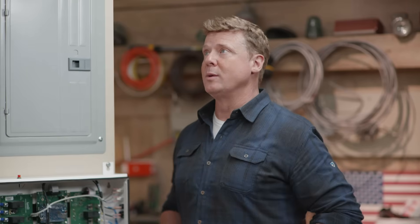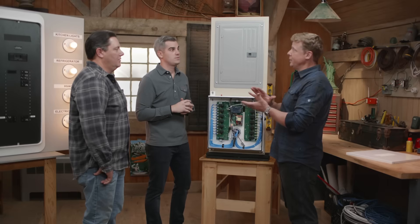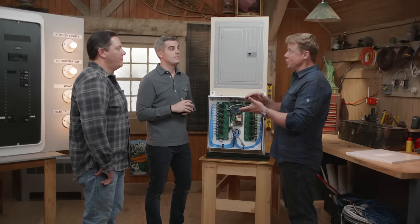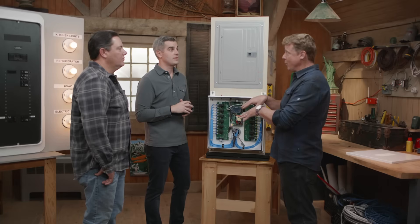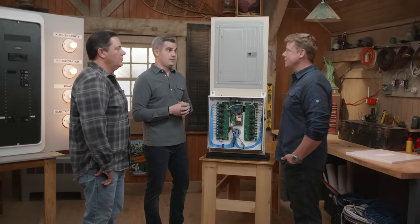Where it really gets cool is when you get into time-of-use rates with electrical structures. The utility companies are billing us differently now than ever before. The idea is that everyone comes home at the same time at night, demand surges, the utility is overwhelmed — so they charge a higher rate between six and nine or whatever. Now we can say, hey, it might be time to run on the battery versus running on the utility grid power during those peak events. Save a couple bucks.